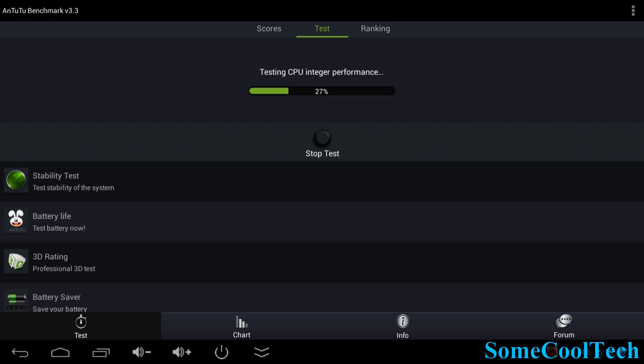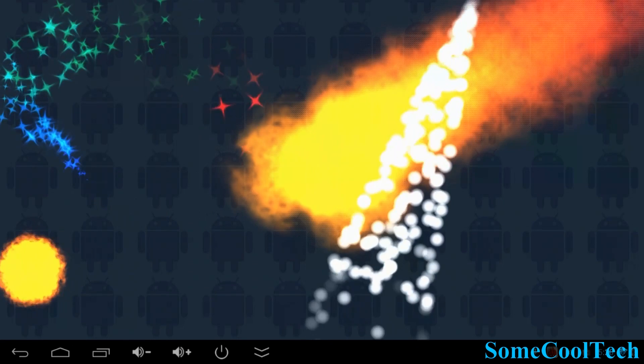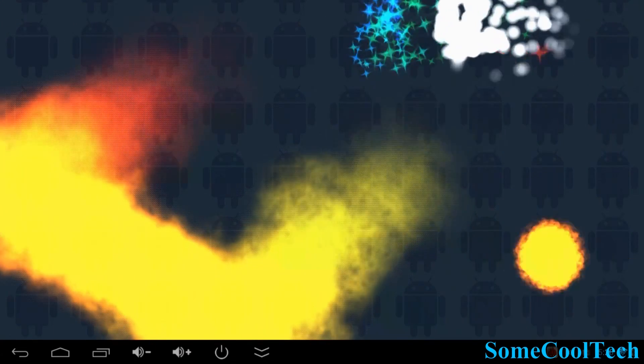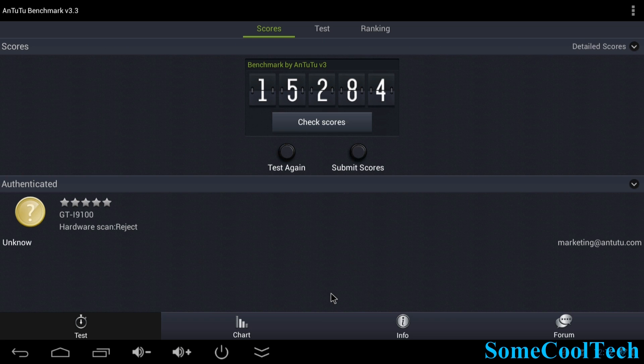It was warm but never hot. Antutu ran well and we didn't see any of that choppiness on the graphics test that we had with the MK908 — it's running nice and smooth. The final score came in at 15,284, which is really good, probably the best thing I've tested so far. Just to give you an idea, my Galaxy S3 comes in around 10,000.